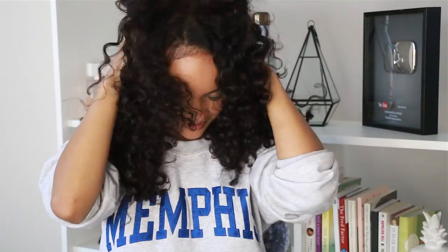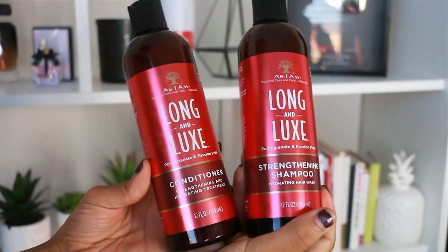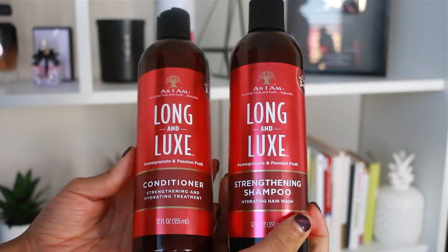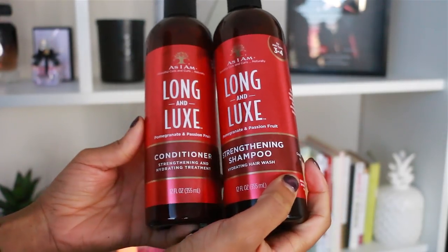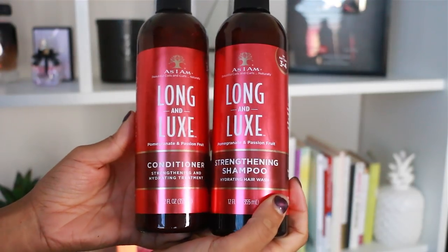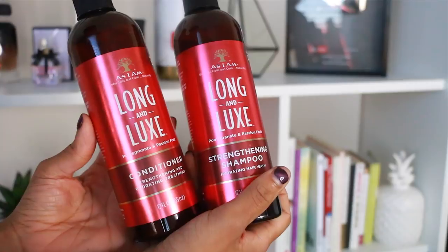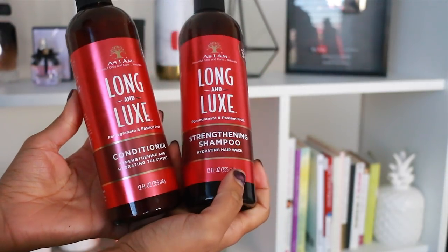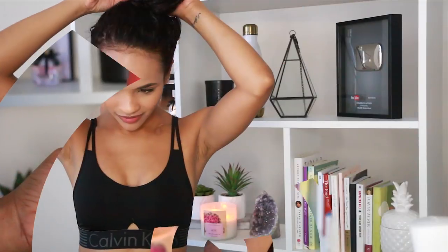Hey guys, welcome back to my channel! In today's video I am going to show you how I got this fun look doing a three strand twist out. Today we are going to be using the As I Am Long and Luxe line. I've used this line before just to style my hair on a regular day, but today I wanted to see how well it worked on doing a three strand twist out. I've already used the strengthening shampoo and conditioner and I'm starting on freshly washed and conditioned hair.